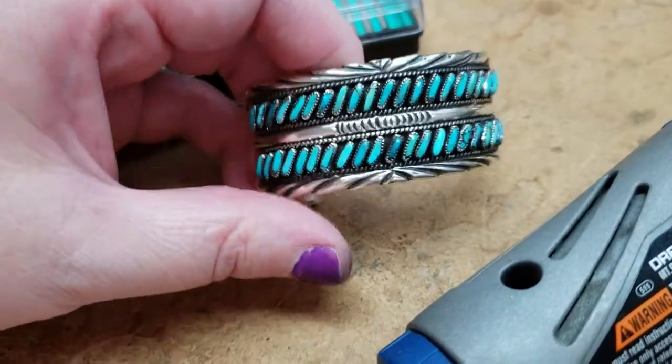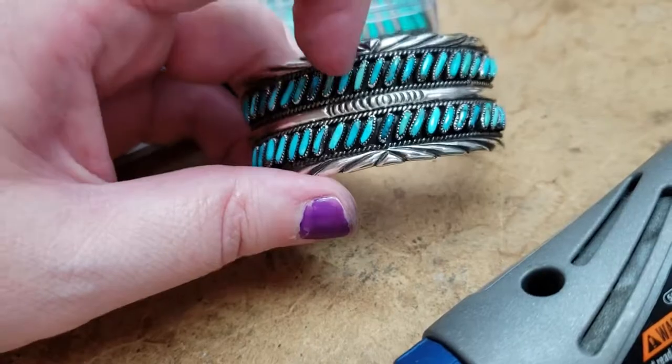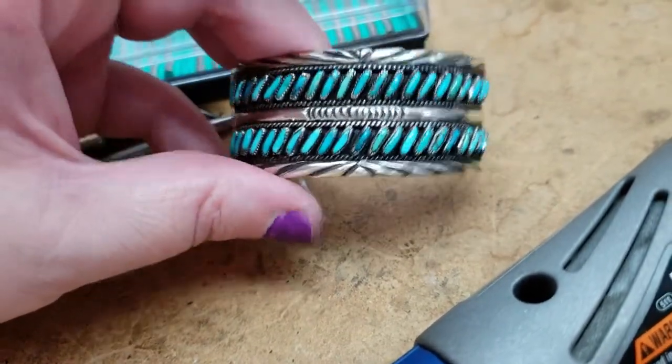And we all know what that means — take out, fix, put back in, a million times.